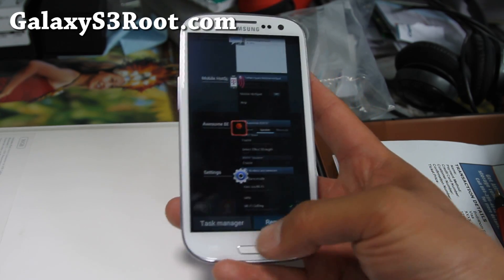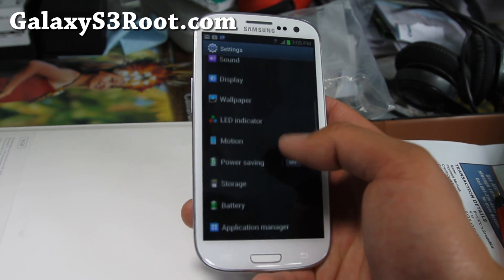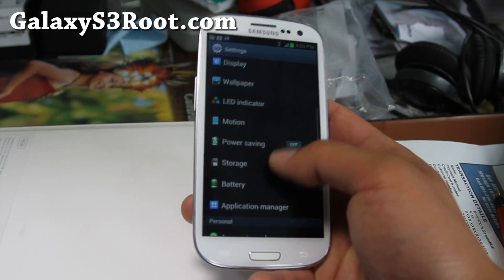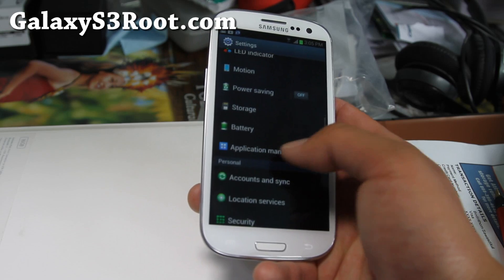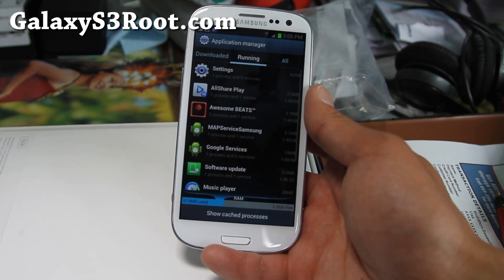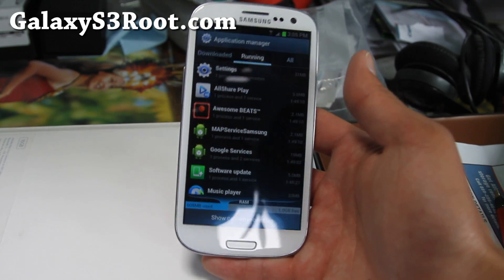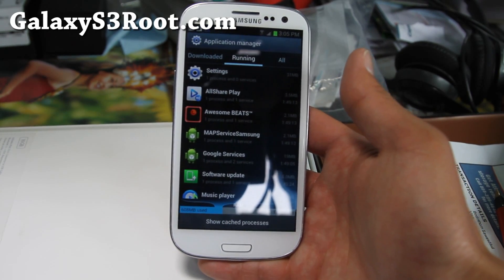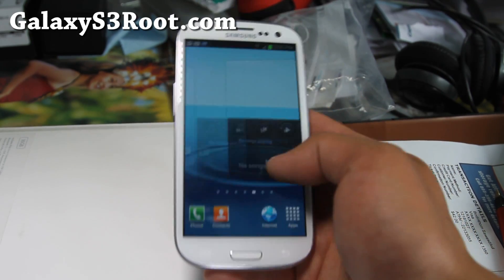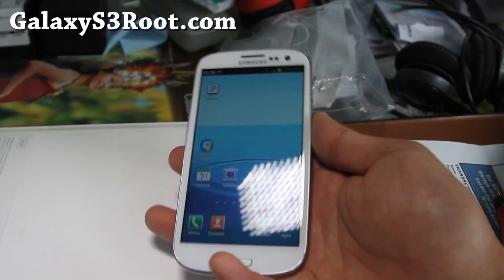Let me close all the apps and show you settings — go to Application Manager, then Running, and you can see how much memory you have. I have 1 gig free right now, and when you do a fresh install you should have about 1.1–1.2 gigs free. So it does give you more memory because we got rid of all that bloatware. Running so far so good — I'm just glad I got rid of all those stock apps that pop up when you turn your phone on, which was very annoying.